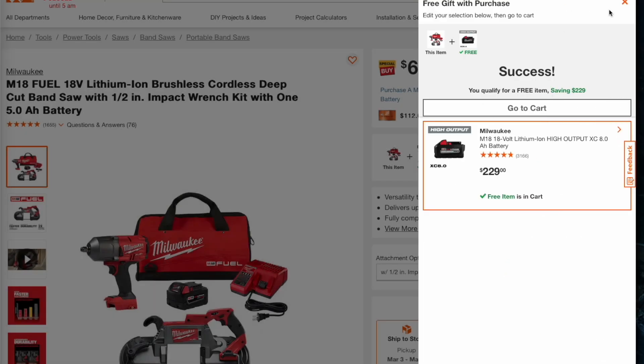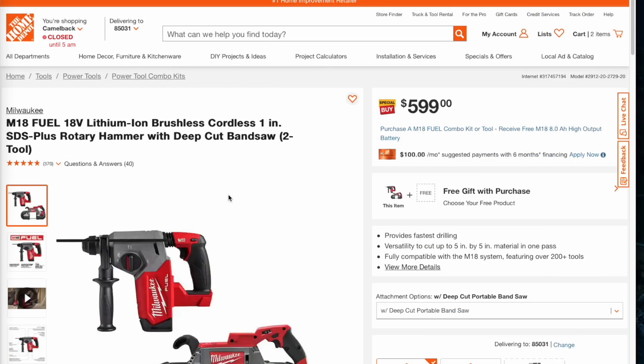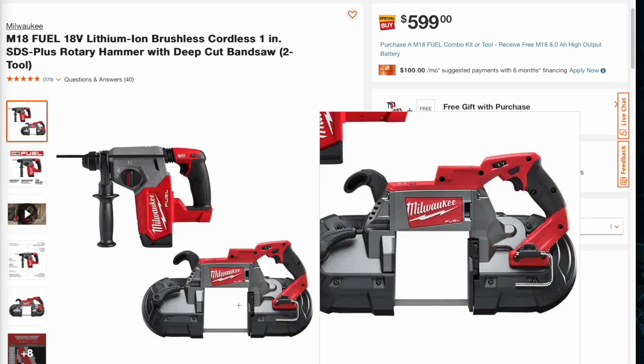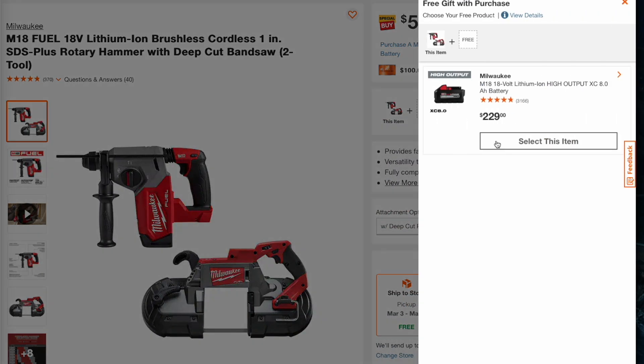Next up is the rotary hammer and bandsaw combo — same deal, these are hackable. This bundle is $229 for the free gift item added.